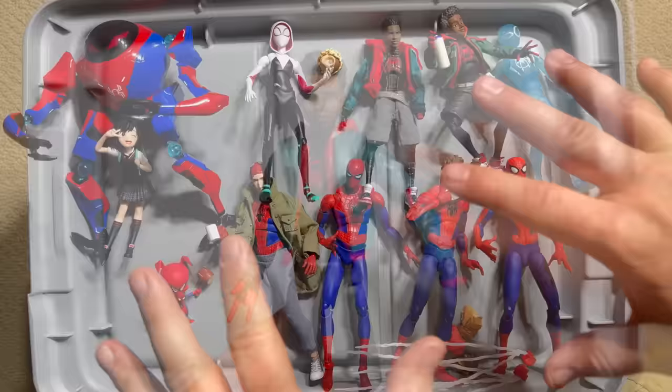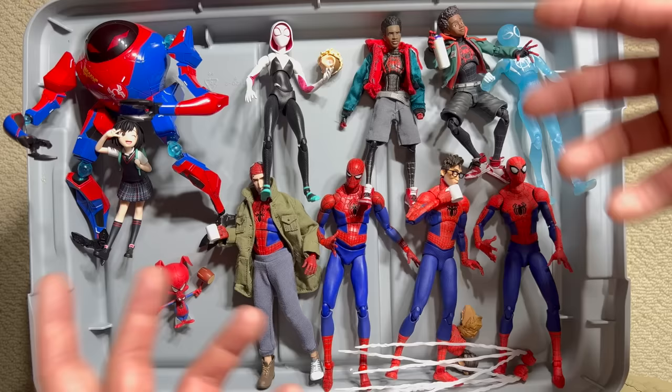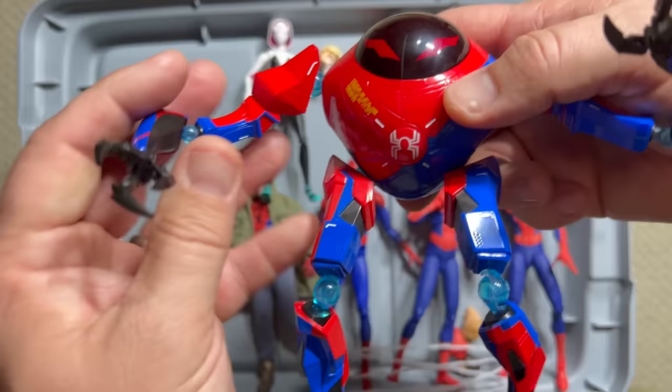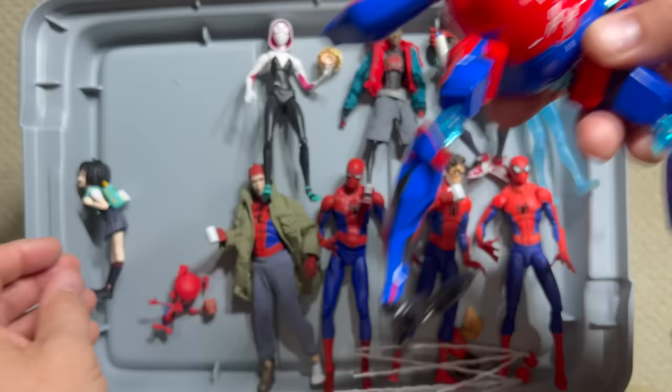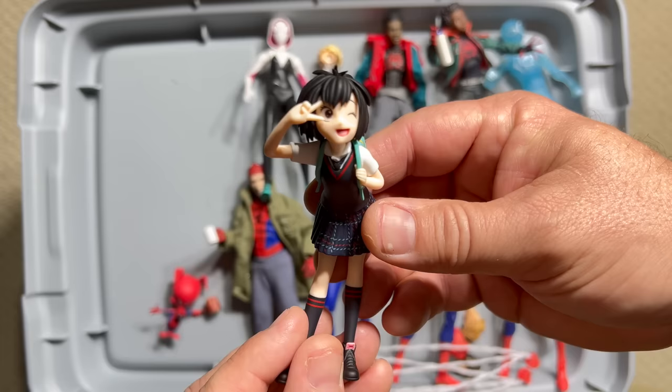A fair amount of cash was laid out on these import figures. Let's go through them, beginning with Penny Parker and her giant robot. This import version — you can switch the head to a more happy face — is much more cartoon accurate with way better articulation. The area where this one totally excels is with Penny herself. She's not articulated but has a little stand and actually looks like Penny Parker, so a big step up.